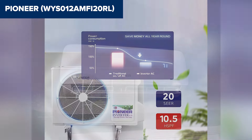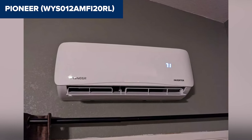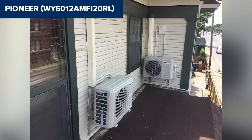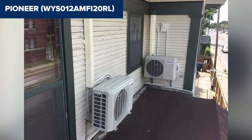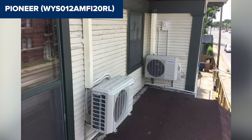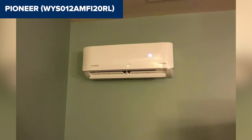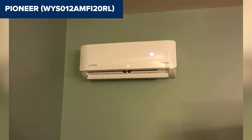Additionally, WiFi compatibility requires a separate module, which can be an inconvenience if you want smart home integration right out of the box. In summary, this model offers excellent performance and energy efficiency, making it a great option for cooling and heating smaller spaces. However, be prepared for a potentially tricky installation process. For more details and to purchase, check the Amazon link in the description.